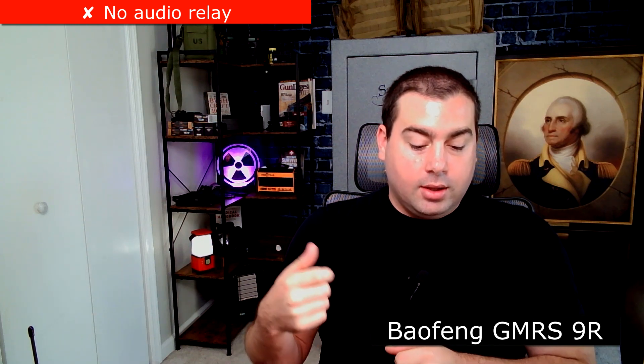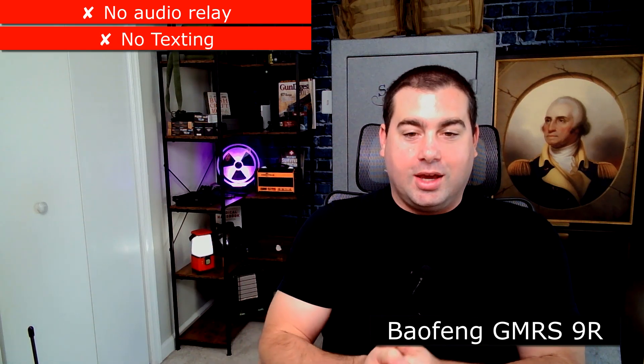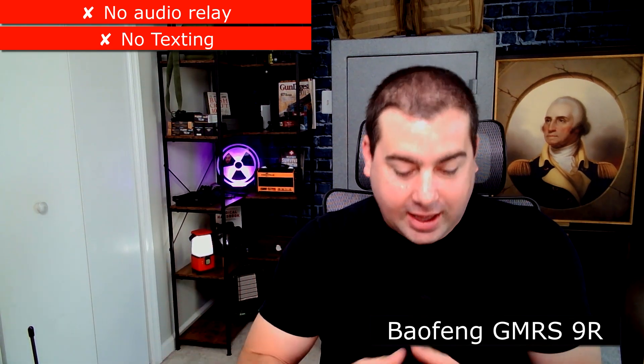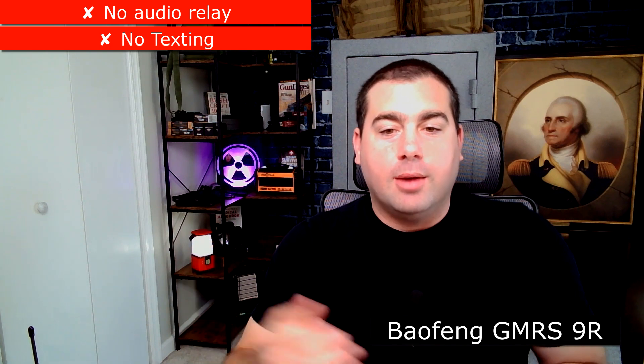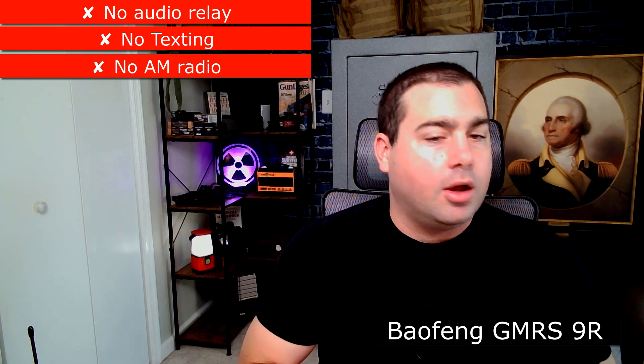Here are some features the GMRS 9R is missing that I really want: no audio relay and no texting at all — I cannot text from this radio. I know texting is a newer thing but now that it exists I want it on all my handhelds. Also no AM radio, which isn't a huge deal, but I want FM and AM on my SHTF handheld radios.